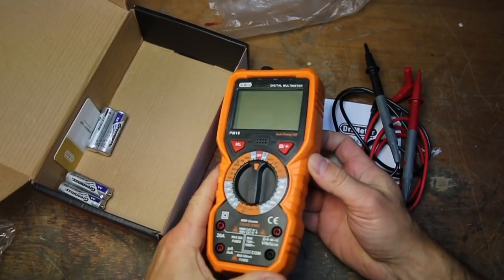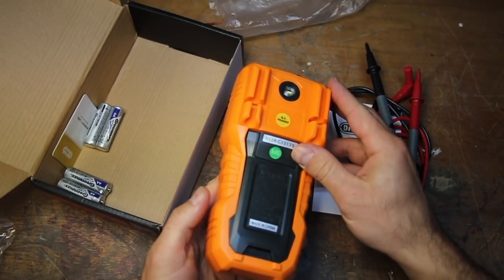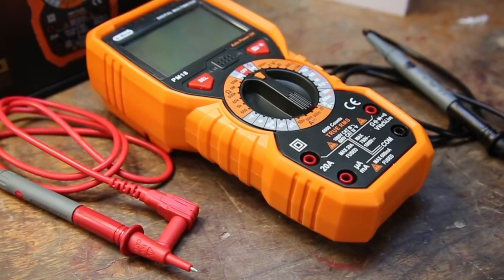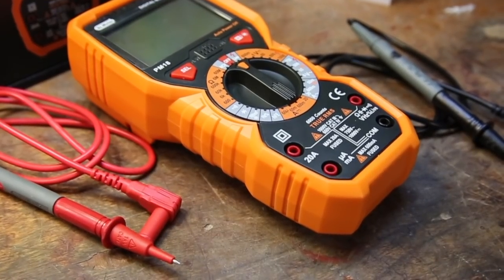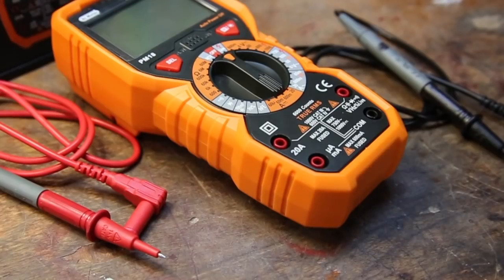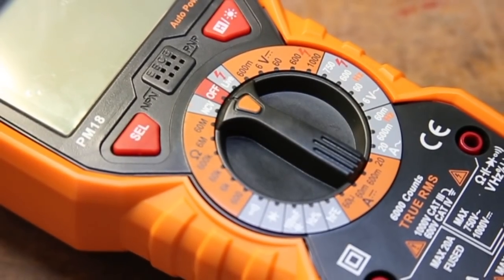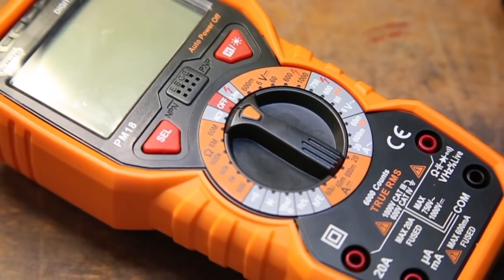I feel like this meter has every feature you think you could need and several you didn't know you wanted. All in all, I'm blown away at the quality and number of features this multimeter has, especially at such an affordable price with the batteries included. Honestly, if you do anything with electricity — from construction to robots to a homeowner who doesn't want to get electrocuted changing a light fixture — I don't see any reason why this tool would not be an asset to the job.